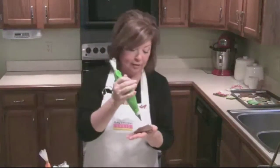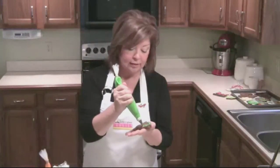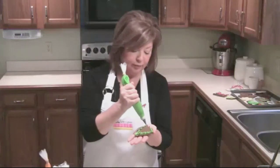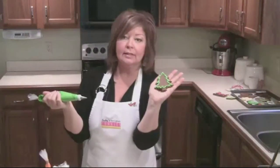We're going to learn how to outline and flood the Christmas tree. You just follow the edges and the contours of the tree. It doesn't have to be that perfect — all the way around. I like to give it a little bit of a scalloped edge on the bottom, like this. That's an outline.